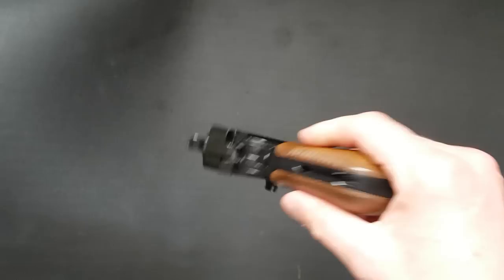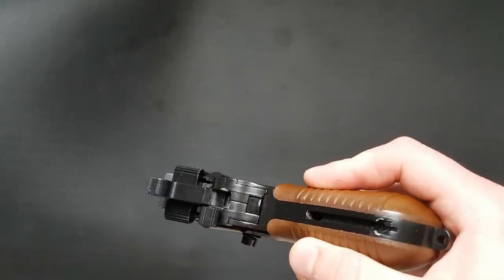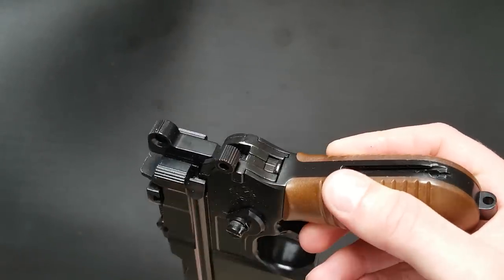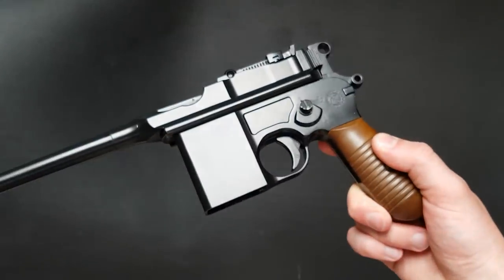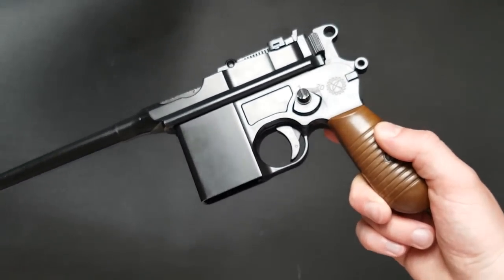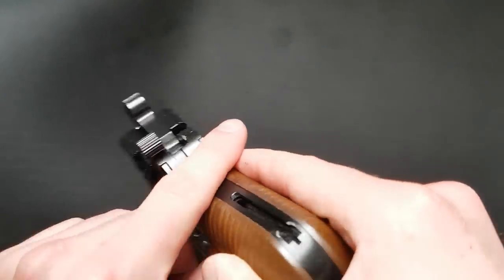From what I've seen, the hardware on this for attaching is completely different to the real one, so don't go spending lots of money on a real steel Mauser stock because I don't believe they fit this — I'm pretty sure the real one has a much wider slot, so beware of that.